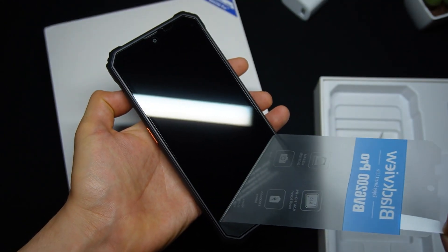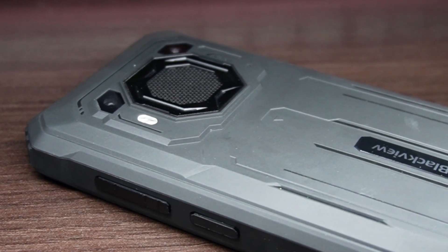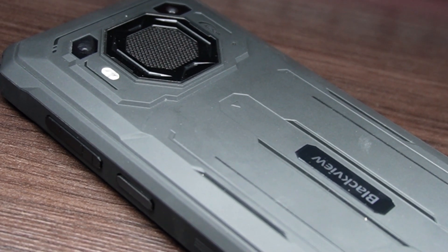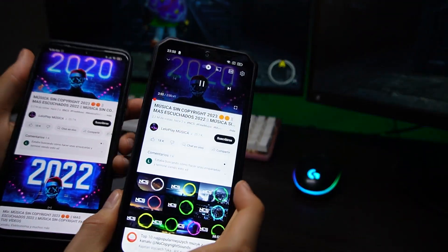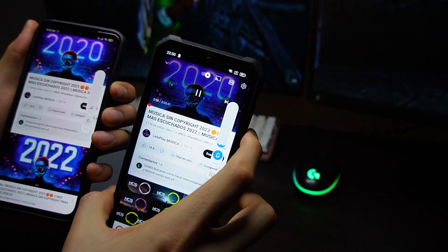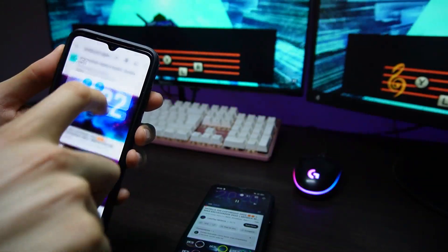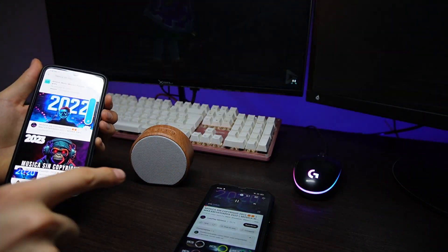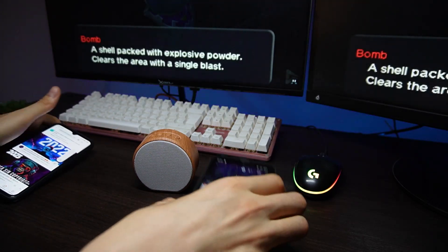Let's remove the screen protector and take a closer look at what this Blackview has to offer. I'm going to start with my favorite part — the speaker. The moment you lay eyes on this phone, what immediately grabs your attention is its speaker. It's quite large, much bigger than any speaker on other devices. I thought it would only be loud, but in addition to being loud, it also sounds good — it has good quality when it comes to volume. Surprisingly, this Blackview sounds much louder than a typical Bluetooth-style portable speaker, and it also has better quality.